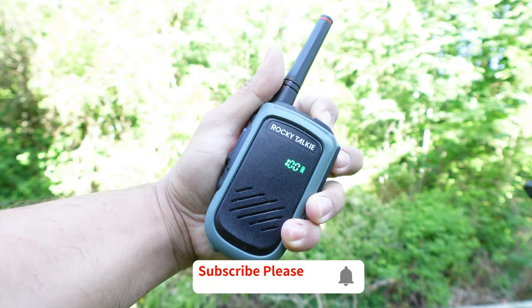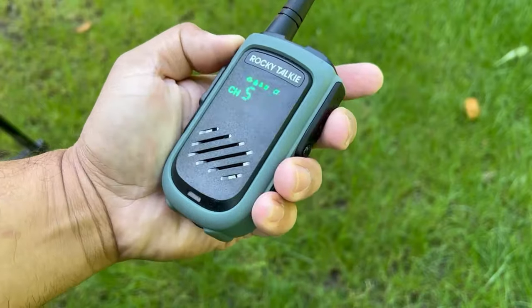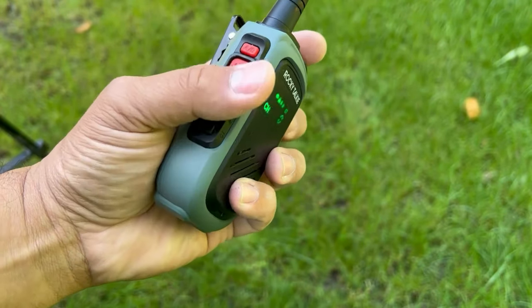The specs for the GMRS Rocky Talkie: dimensions are 10.3 by 6.2 by 3.4 centimeters. It weighs about 9.1 ounces, so roughly about half a pound.